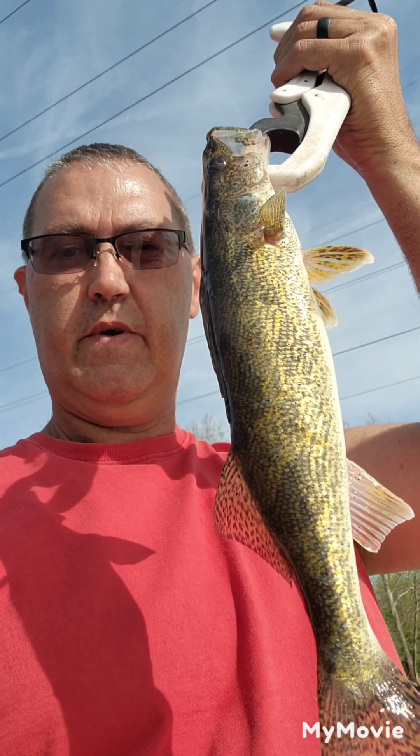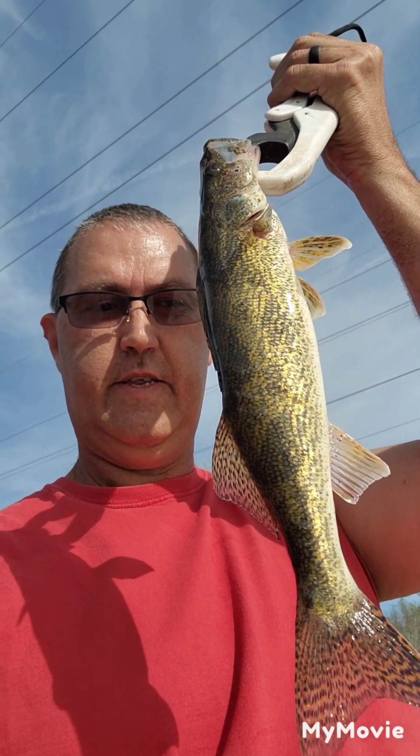Alright guys, I didn't get a chance to turn the camera on — we got a new species. We got a sauger. Nice little guy.